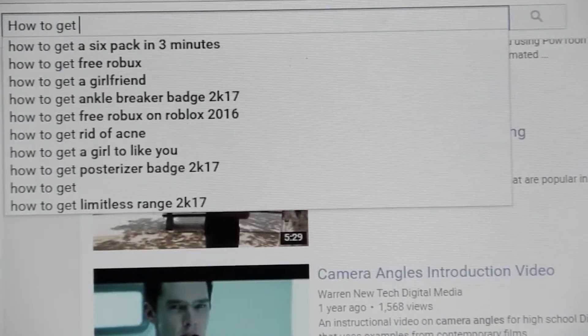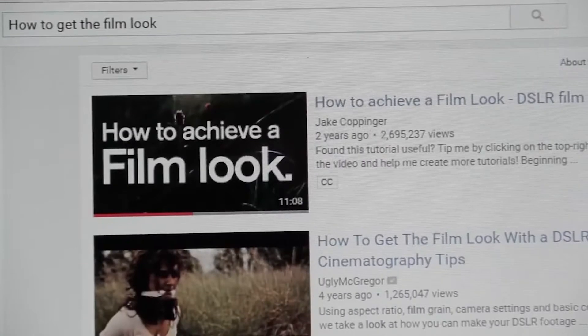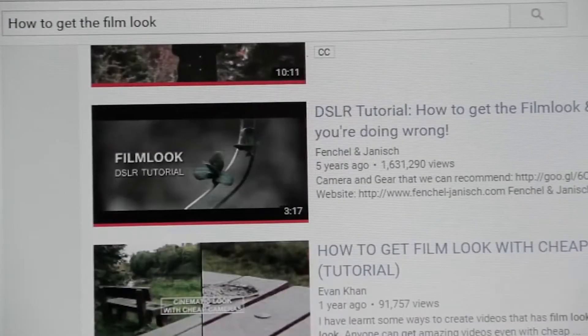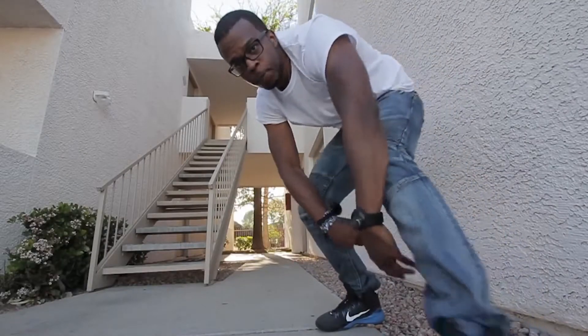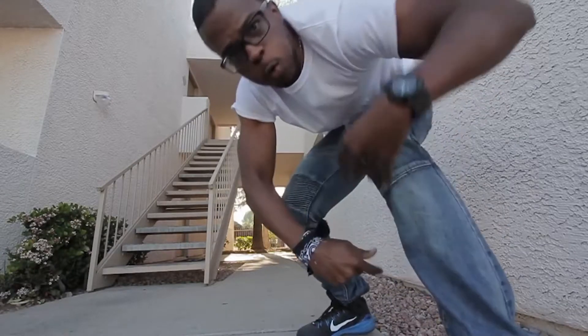Day six: look up how to get the film look on YouTube, watch three videos, each one twice. I did one of these, so I'll leave a link in the description. Pick up your camera and record at least a two-minute clip of anything using the proper settings you learned.